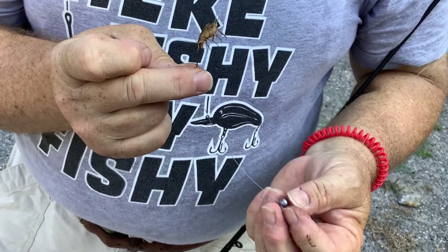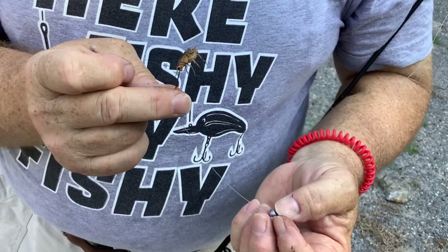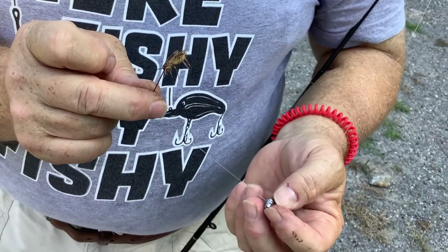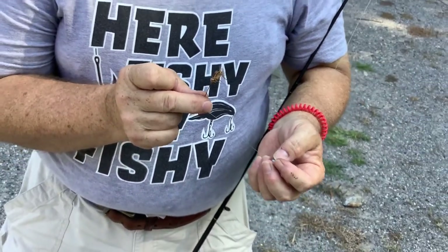You may or may not need a float with cricket fishing. If you use a float you'll be able to tell when you have a bite more easily, but if you fish on the bottom you may catch more fish — it's up to you. Using crickets is an excellent way to catch bluegill and other types of brim and bass, and sometimes catfish too.